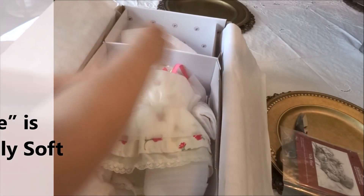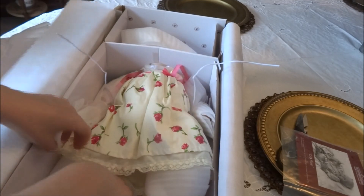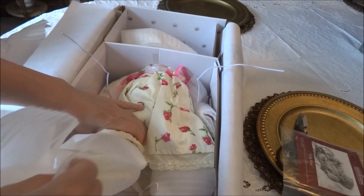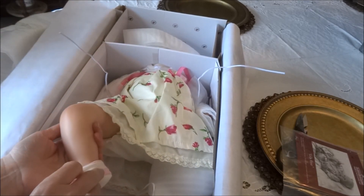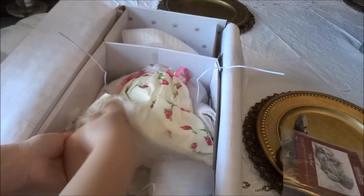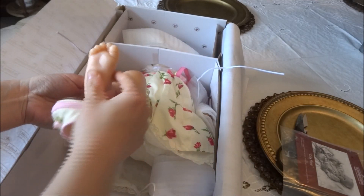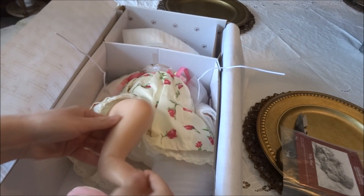Now let's take her out of the box. I believe she is 22 inches, which makes her a really nice size. Her silicone feels really nice — she has her little slipper there and her foot.